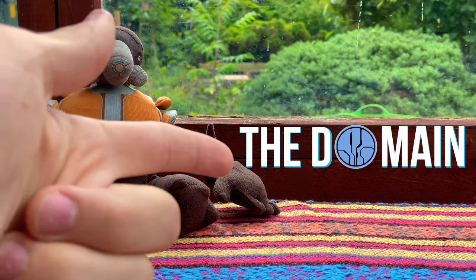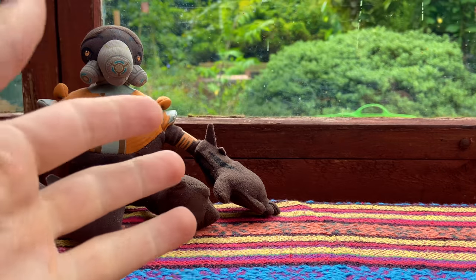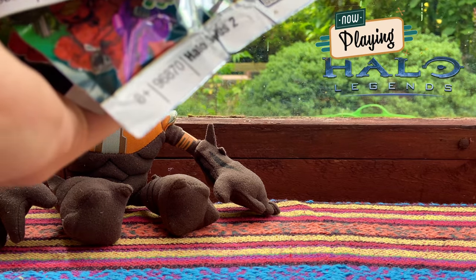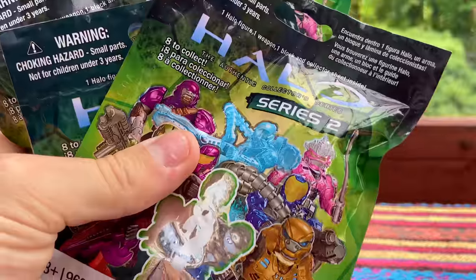Hello once again YouTube, and welcome back to The Domain. Today is another special day. I say pretty much all my videos are special days because I just love making these videos. We are opening some blind bags today, but some very special blind bags indeed.